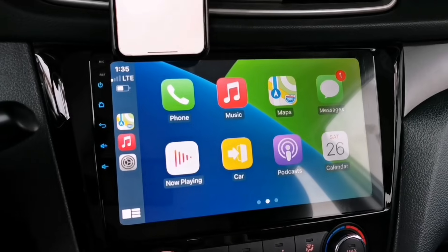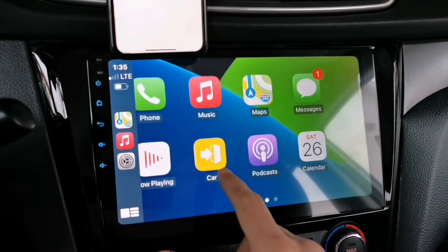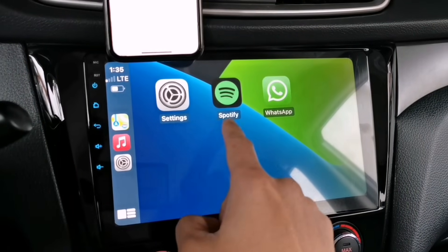If you have favorite songs, just tap the music app. Or if you want to access your music on Spotify, just tap the Spotify application to load your playlist.